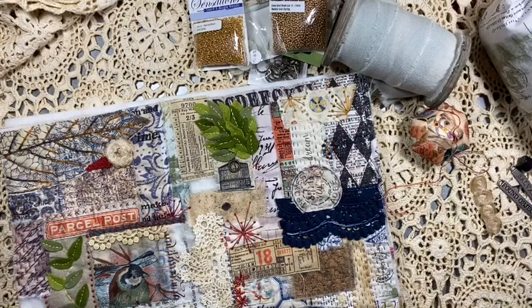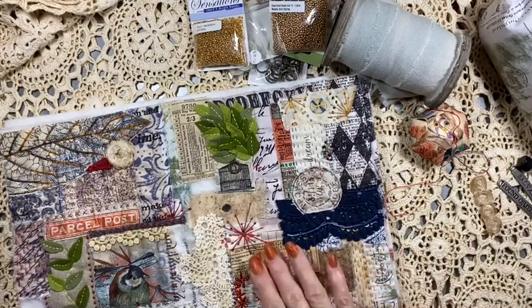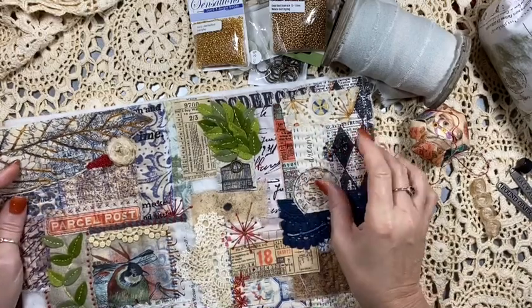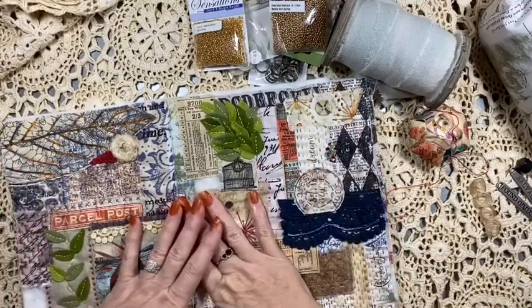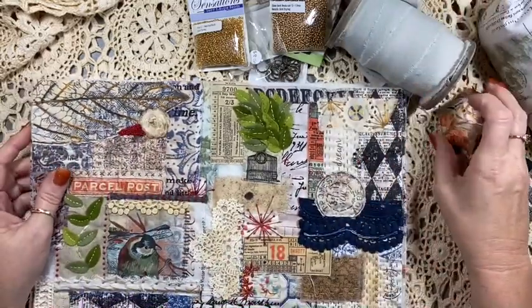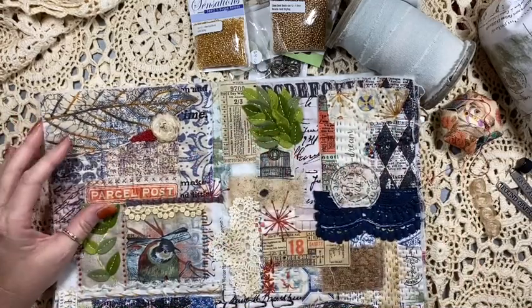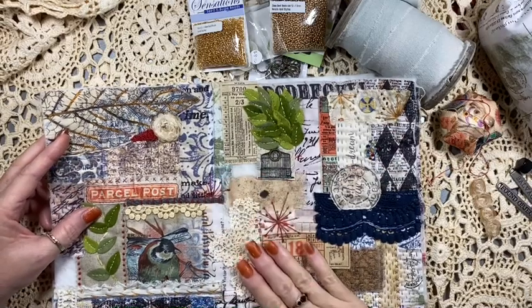Hi everyone, it's Sue again. I thought I would just turn the camera on. I've just been having a little bit of a fiddle around with my slow stitched journal covers. I've lost my way a little bit with this to be quite honest because for me it's just really busy. I do love it and there's all these different elements and textures throughout. So I've put it aside for a bit and come back. Today I'm just going to have a little look at it — I'm so close to finishing it.